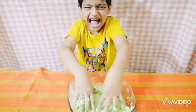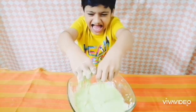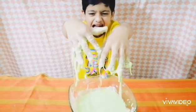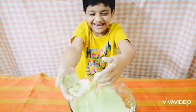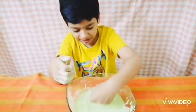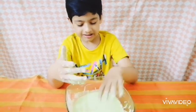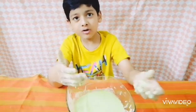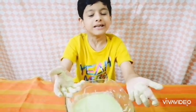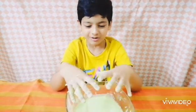Look at my hands! So when I punch it, I apply pressure and it turns solid. When I just let the dough go, there's no pressure, which makes it a liquid. This is what non-Newtonian liquid is all about!